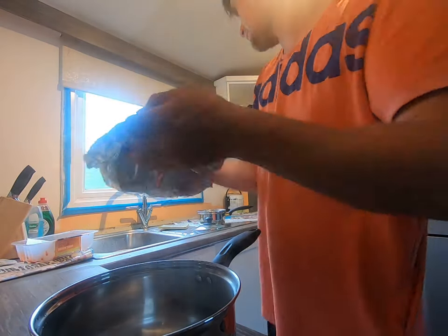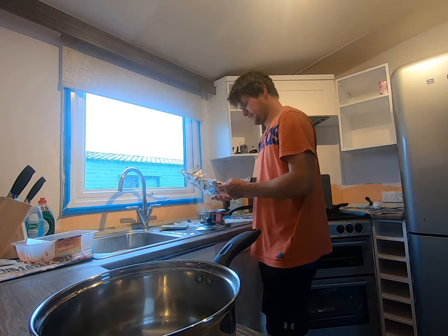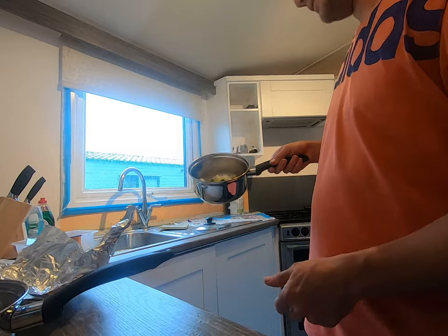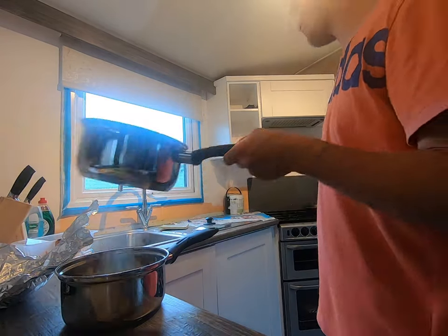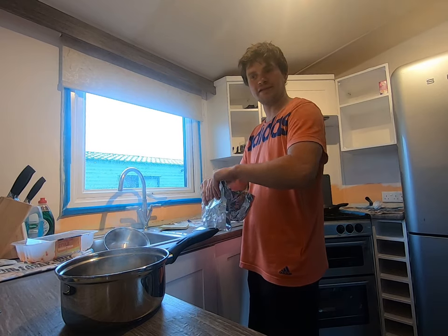If you look, dry as a bone — all the water is out of there. Nearly enough. A little half on, fire up to there. There we go, no water in that now. Look, no water in that now. I'm going to sit down and eat some Trailer Park food as you do.